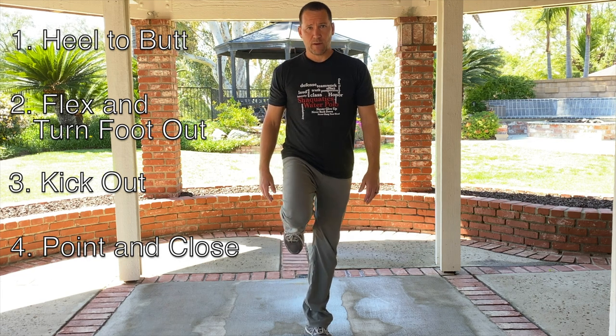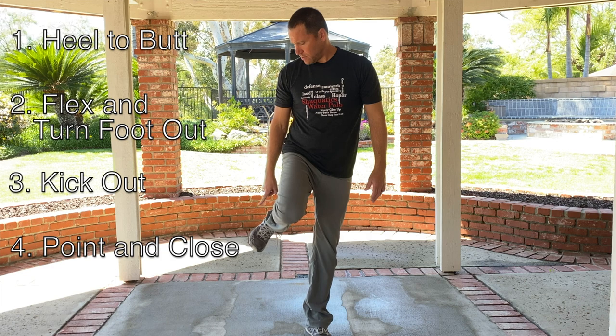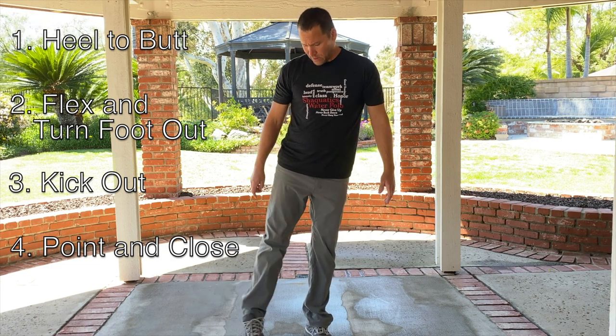Here's the full sequence: one — heel to the butt. Two — flex and turn out. Three — kick out, still flexed. Four — point and close.